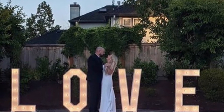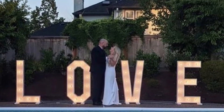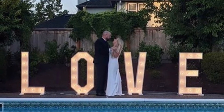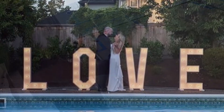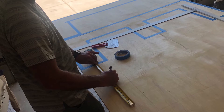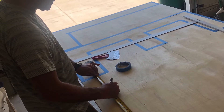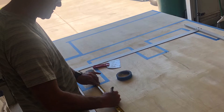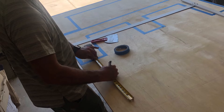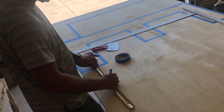Hi friends, welcome back to my channel. Today we are going to show how my husband created these marquee letters for my daughter's wedding. They came out really beautiful — they spell out the word LOVE and she really wanted these. We looked into renting them but they were very expensive, so he went ahead and built them from scratch, and I thought I'd record it. I hope you enjoy watching.